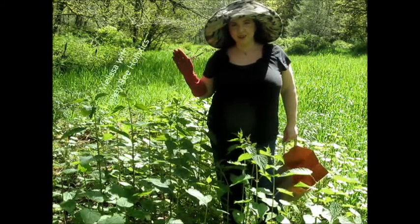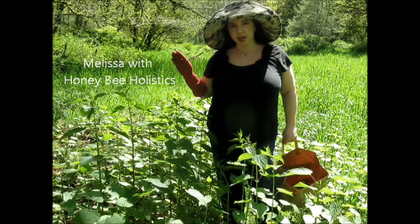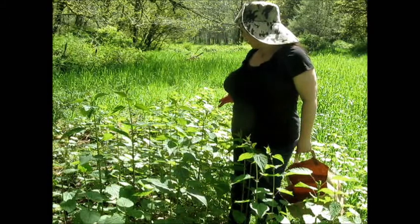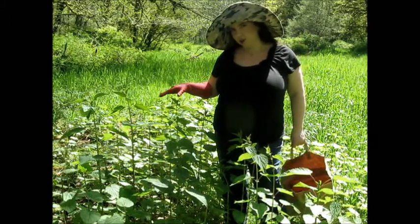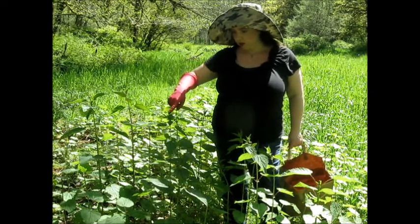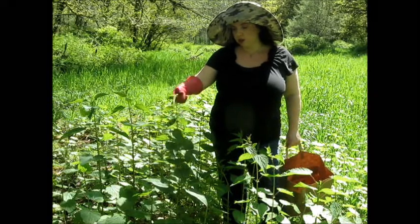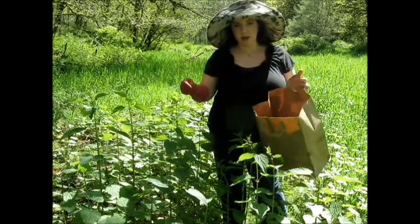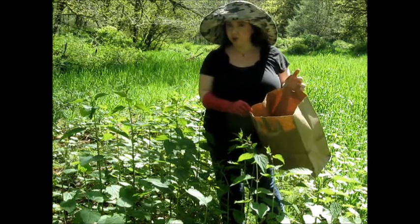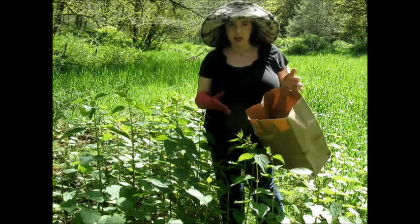Hello everyone, this is Melissa with Honey Bee Holistics and today we'll be harvesting some nettle. This is a little nettle patch down in the lower field. I'm pinching and pulling off the top three leaves and putting them in my paper bag, because the paper allows it to breathe when it's drying — unlike a plastic bag, which will inhibit mold and prevent it from drying properly.